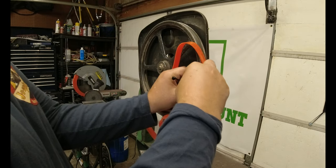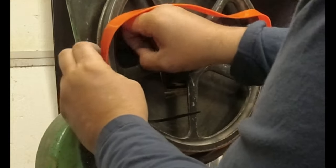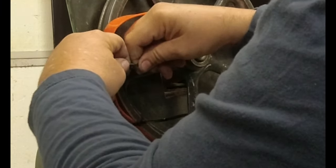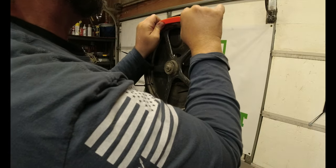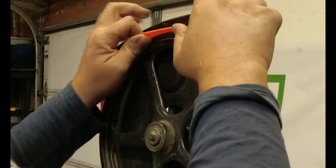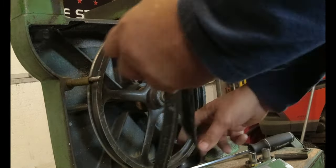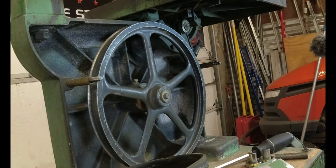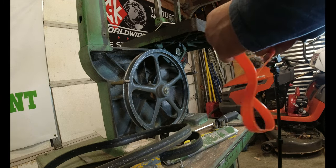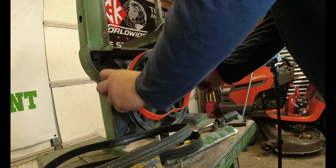Now, the bigger the wheel the easier these are. This technique also works very well on stretch belts — so if you have a stretch belt on your vehicle, this technique of using the zip ties works out really well on those too.